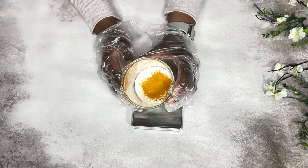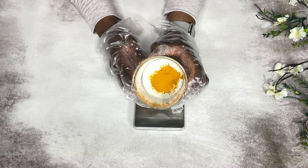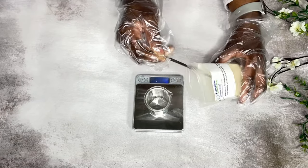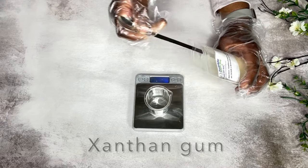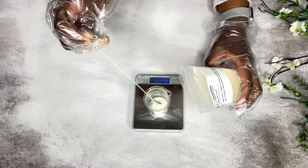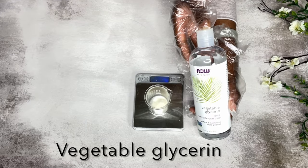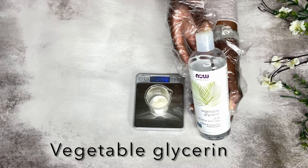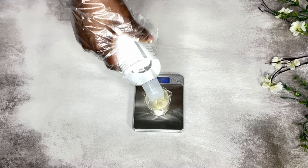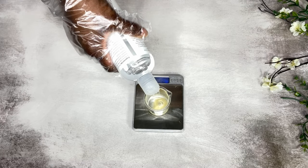Now that I've weighed out the clay and the turmeric powder, I'm going to set this aside. Next I'm going to measure out my thickener — I'm going to be using xanthan gum. You can use any other thickener of your choice. To my xanthan gum I'm going to add some vegetable glycerin. This is going to hydrate the gum so there are no clumps in the final mixture, and glycerin also helps to draw moisture to your skin.